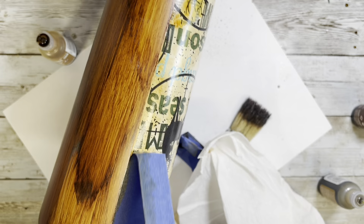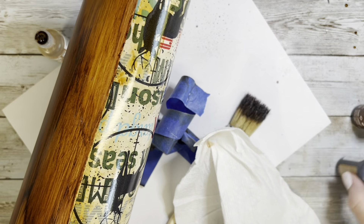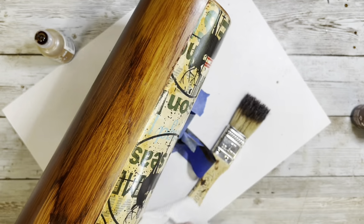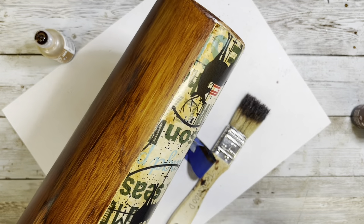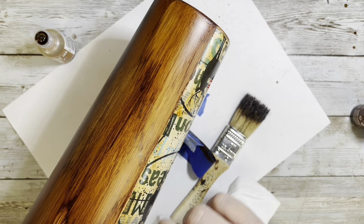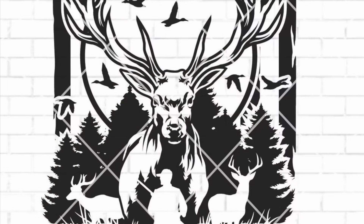Once I was all done with the wood grain, I removed all the painter's tape. I did have a little bit leak under, but with this vinyl you couldn't really tell because it had that coloring anyway. Just be careful doing it this way because it can leak under and ruin another pattern vinyl.